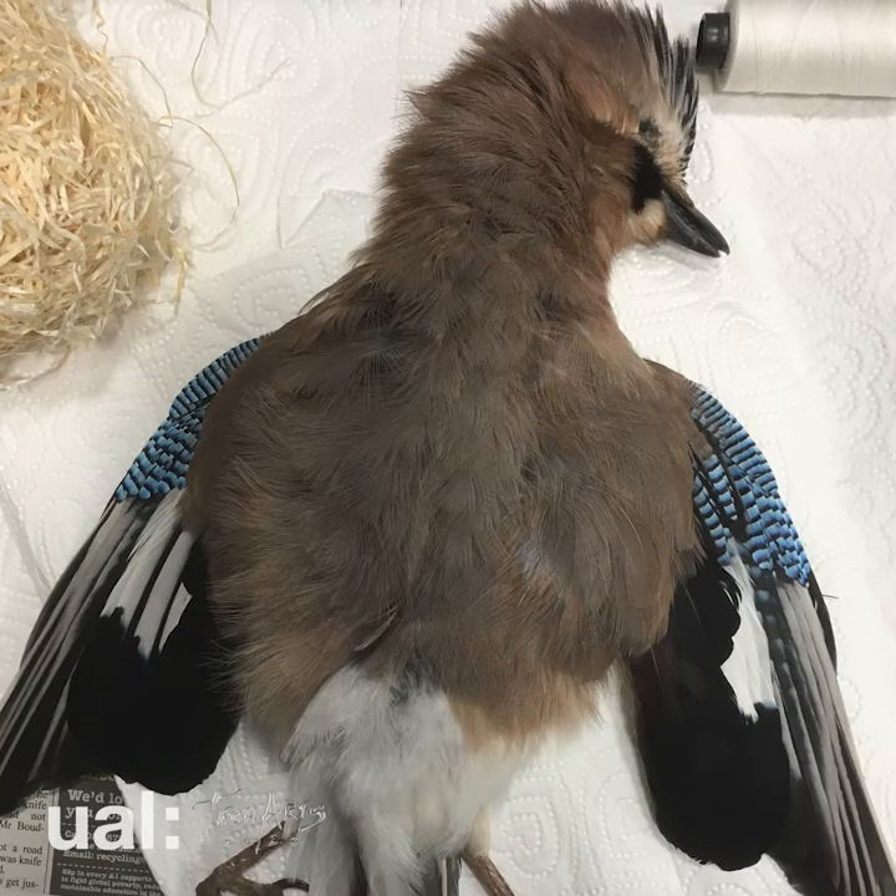The whole piece is kind of about duality and juxtaposition. Taxidermy itself is a juxtaposition because you're creating something that's supposed to look alive out of something that's dead.